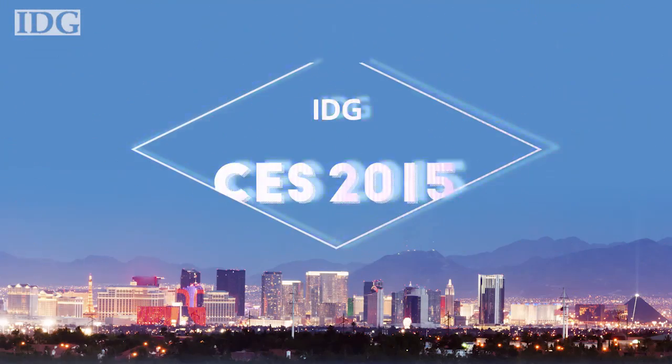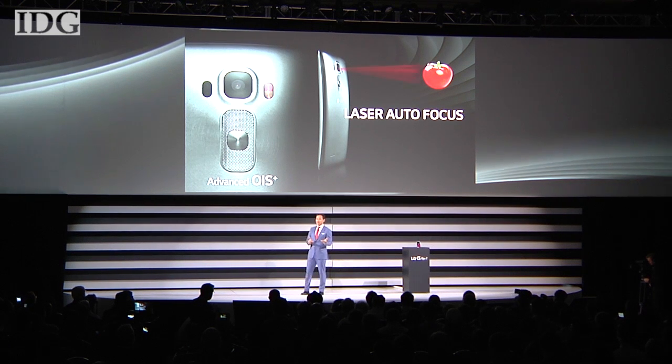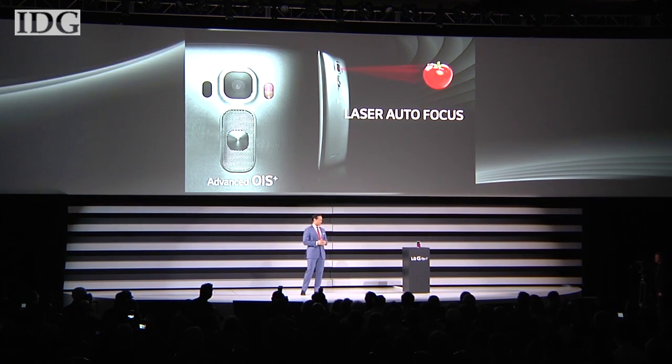The LG G-Flex 2 is built around a flexible 5.5-inch display. In addition to the full HD screen, the G-Flex 2 gets a brand new chipset and our latest lightning-fast laser autofocus and image stabilization camera technology.